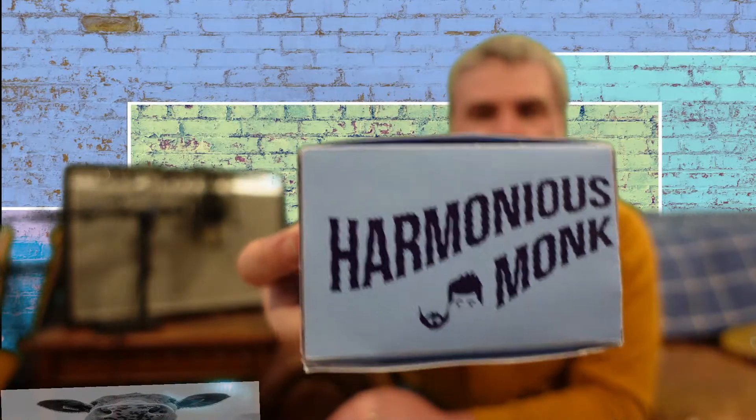During the live stream, folks had pointed out this pedal — the Harmonious Monk by Jam Pedals. So I went ahead and purchased it on Reverb used, got a little bit of a deal, but it's still a fairly spendy pedal — north of $200, so kind of boutique. There are cheaper options on the market. Thankfully the previous owner saved the packaging, so we still have all the boutique packaging. Let's see what it looks like.